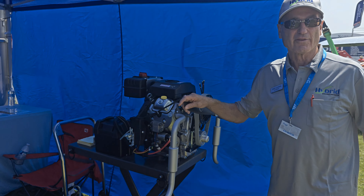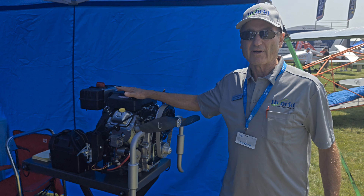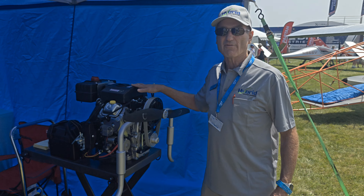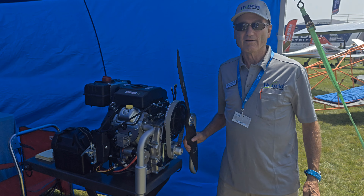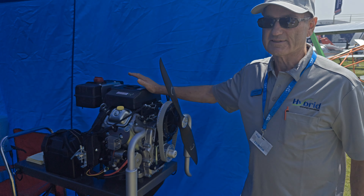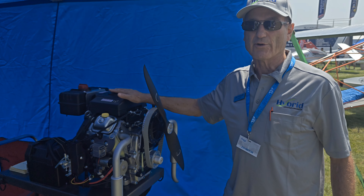We're starting this project with the Harbor Freight Predator, which you can get at Harbor Freight for $950 and a free flashlight. It's $50 off on Father's Day, and we've already set this up. This is a running, working, fully functional Predator. It starts at 22 horsepower, but it's easy to take the governor off — we've got 30 horsepower.